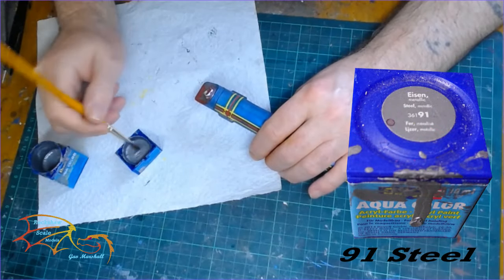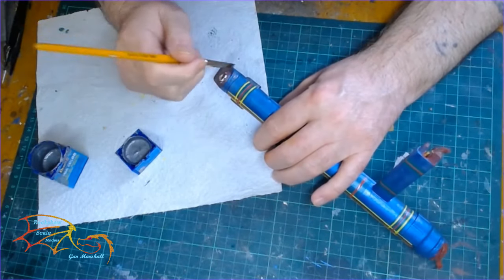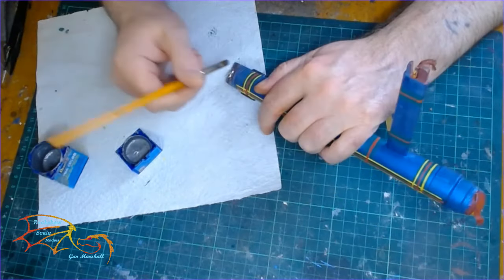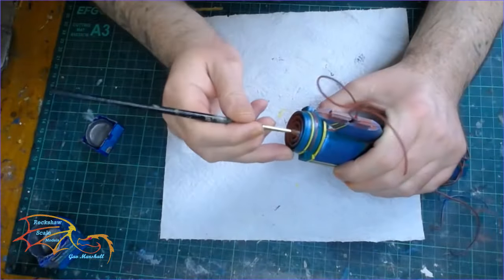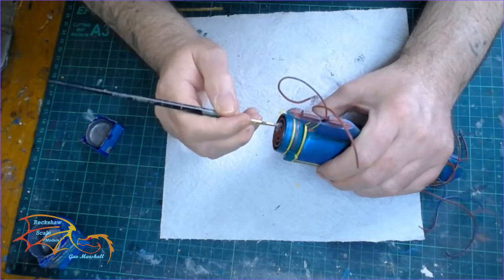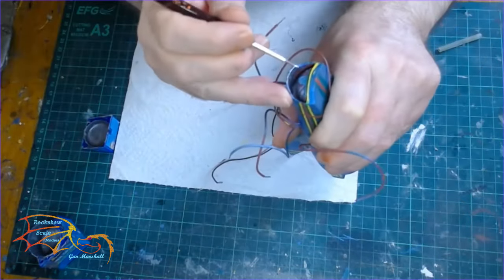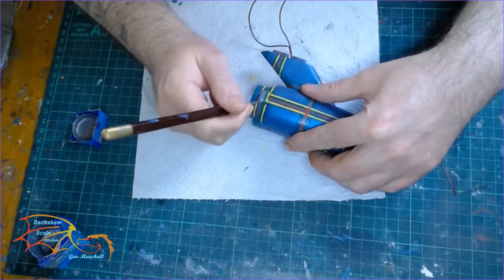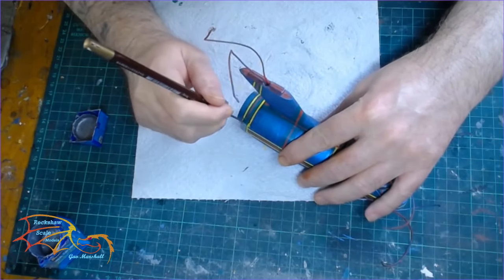Then it's back to Revell Aqua 91 Steel for the end part of the nacelle — the domed area that's still masked off. I actually noticed while painting this that a bit of masking tape had peeled off, so the domed area has a little bit of unwanted paint on it which I'll have to address. I was in two minds what color to paint the deflector dish area, but decided on 91 Steel. The shuttle bay door is going to get the same color as well. I'm also changing the color slightly on the usual detail on the side of the deflector area, just to give it a bit of contrast.